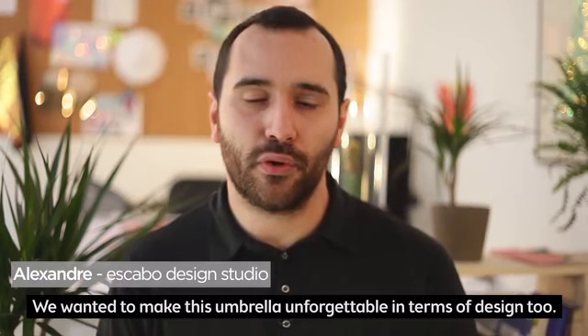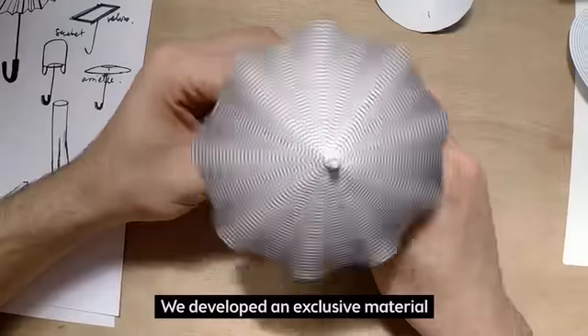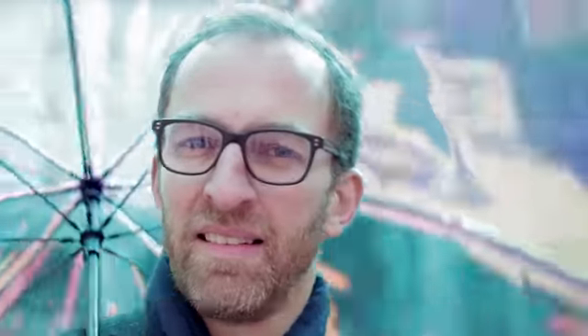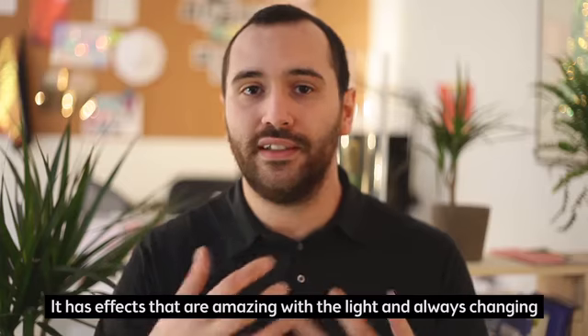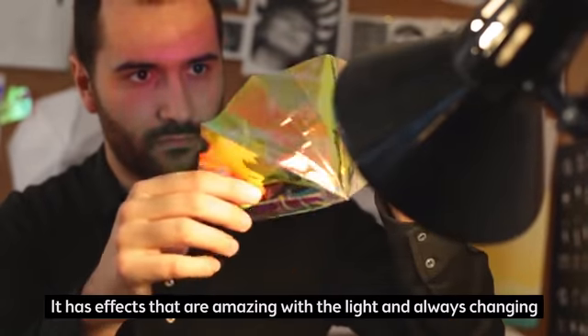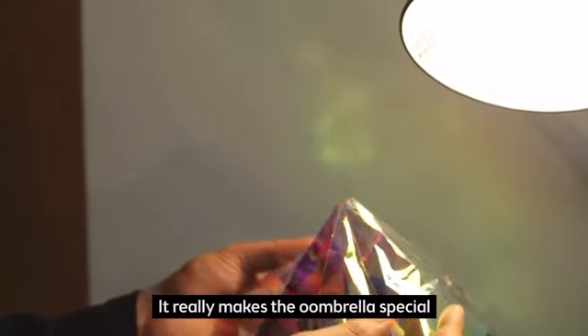We have worked with Wizu to make this unforgettable in terms of design. We have developed an exclusive material for Wizu, which gives the impression of a piece of aurora borealis in the hands, creating effects on the walls that are changing permanently.